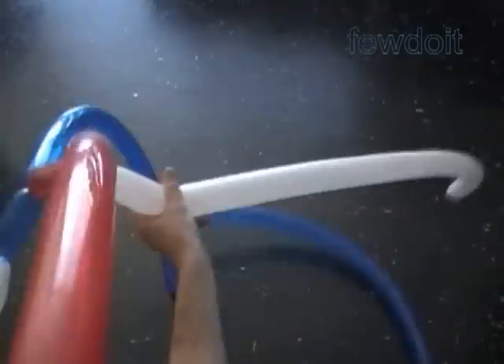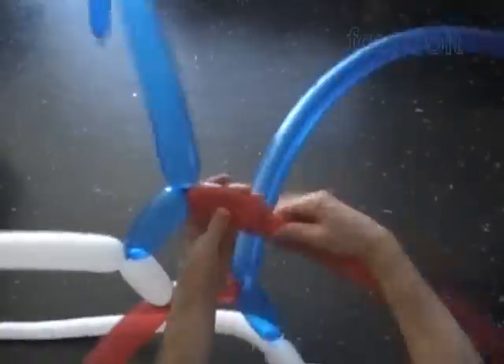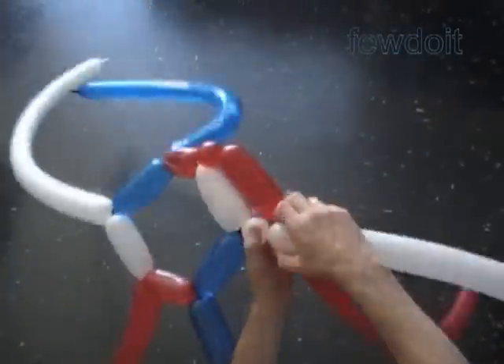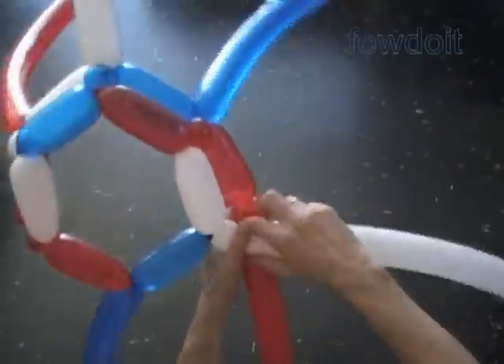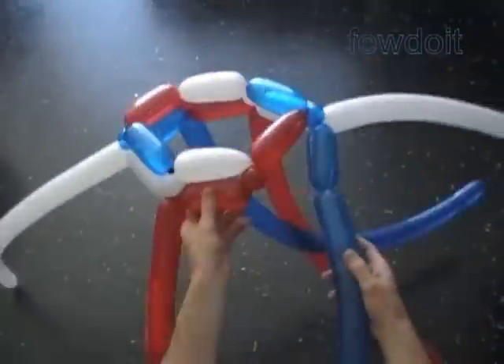I am going to work the second row of the hat in the same direction as we did the first row. If you want, you can work the second row in the opposite direction — it is up to you. It is all up to you how many rows you are going to make for the hat. You can start with one and add as many rows as you want.